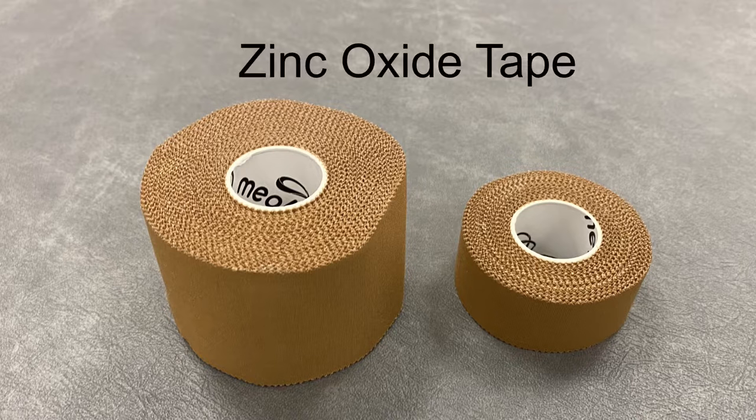You will need some zinc oxide tape, which is an inelastic sports tape ideal for this technique where you need something strong and rigid to support the arch when your full body weight is going through it. Avoid anything with too much give, like K-tape.